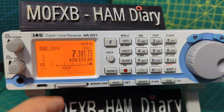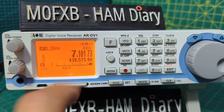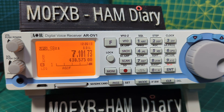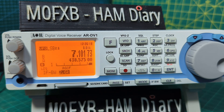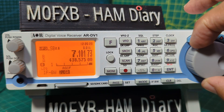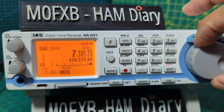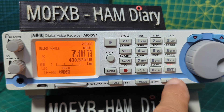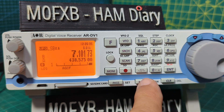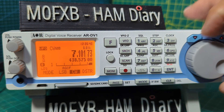Right now we're in the 40 meter ham radio band at 7.101. The bandwidth is accessed by pressing F then mode — the recommended setting is 2.6, but you can select 1.8 as well. We'll back out with clear, then press mode — we're in LSB. Now let's change it to CW mode and press enter.